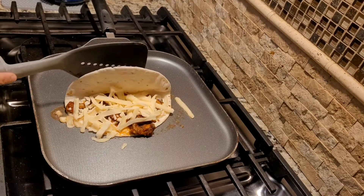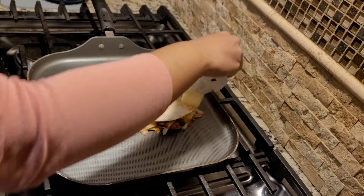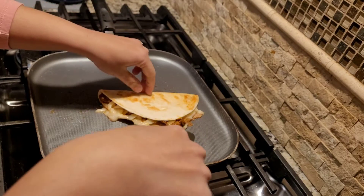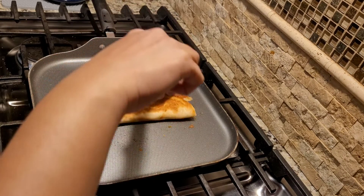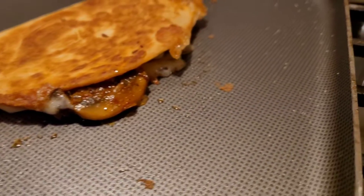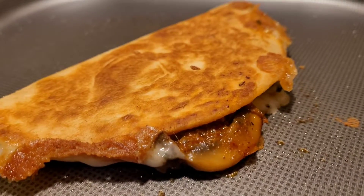Then you just close the other side of the tortilla and let it cook. I'm going to butter the other side and then flip the tortilla so both sides are beautifully cooked. Carefully flip it over — look at that golden brown and crunchy tortilla! I hope you enjoyed this very delicious mushroom quesadilla. Thank you for watching.